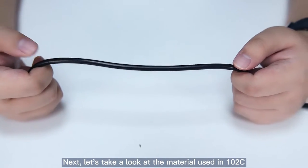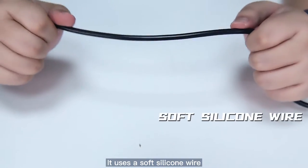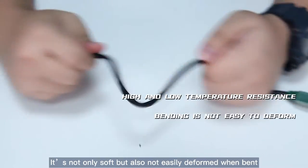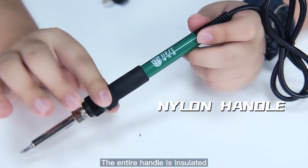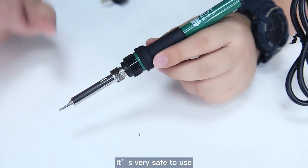Next, let's take a look at the material used in the 102C. First is the 102C wire — it uses a soft silicon wire. It can withstand high and low temperatures. It's not only soft but also not easily deformed when bent. The handle has a high temperature resistant nylon handle. The entire handle is insulated and the grip is very comfortable. It's very safe to use.